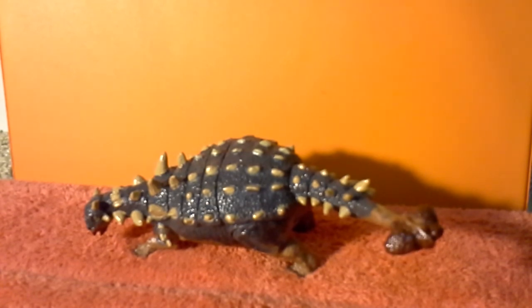Thanks for watching. Be sure to like, subscribe, and leave suggestions in the comments for more dinosaur model reviews that I could do. And I'll see you guys next time. Bye!